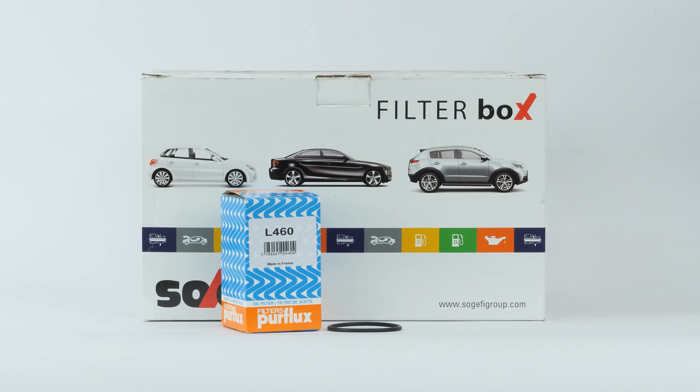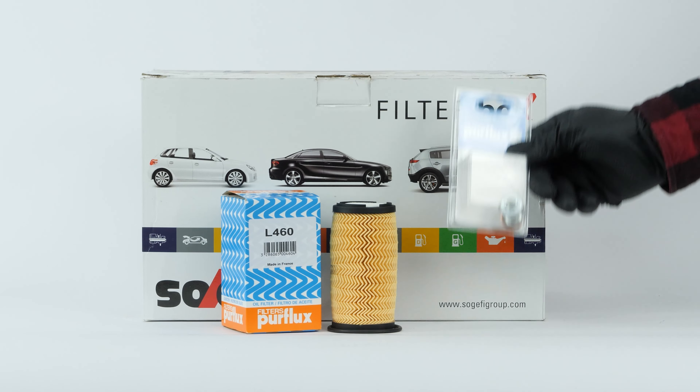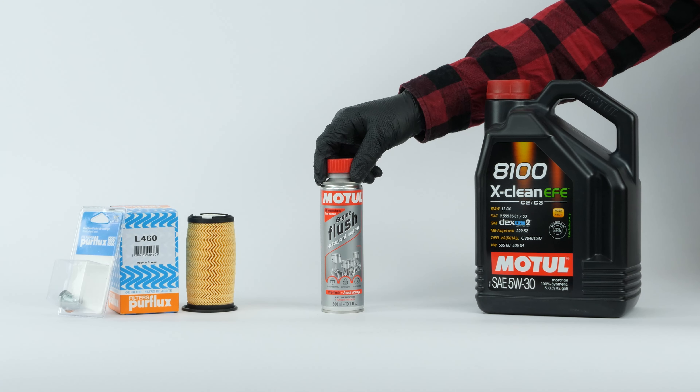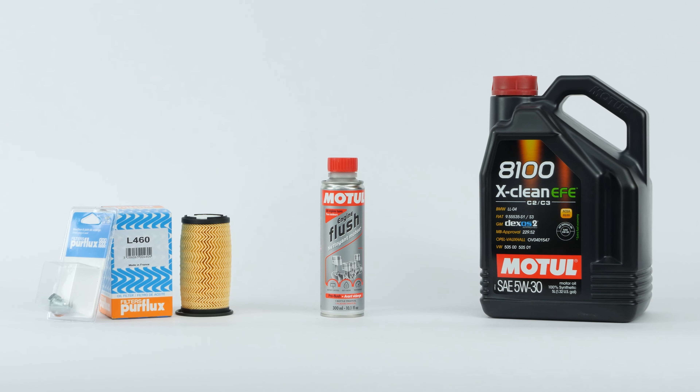In order to change the oil, you will have to purchase an oil filter, a drain plug, an engine flush, and an oil can. You can find the recommended parts and products in the video description, as well as a link that will tell you the type of oil and the amount needed.